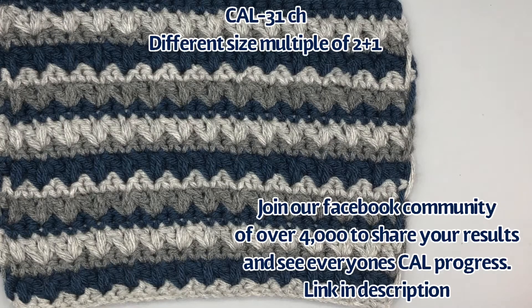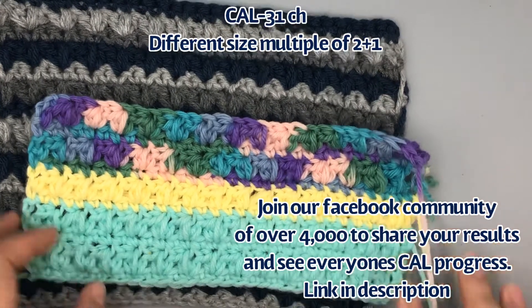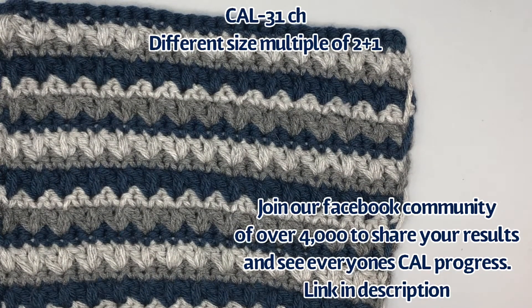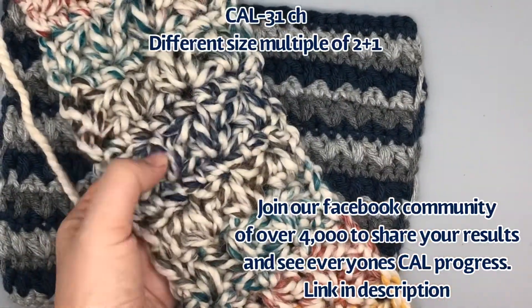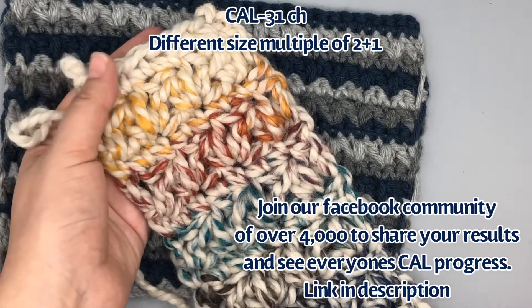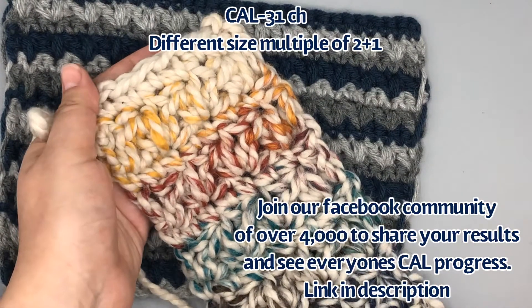I also tried a different variegated sample: four rows of teal, then two rows of yellow, then just a variegated sample to show a couple of different looks. I also tried it with a bulky yarn and a size 10 millimeter hook, and you can see this would make a beautiful scarf — this sample is only eight stitches wide. We're going to rotate between single crochets and then rows of the mixed clusters.